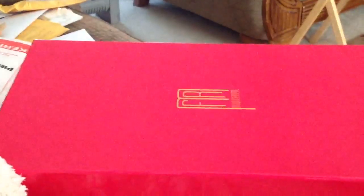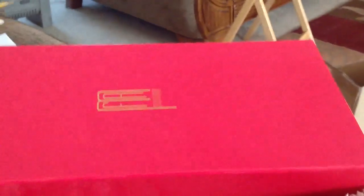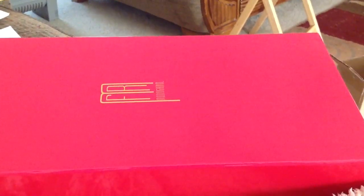I just got my doll off eBay — a Fashion Royalty doll. I'm not sure what her name is, but it was a new doll off of eBay and I got it at a pretty good price.